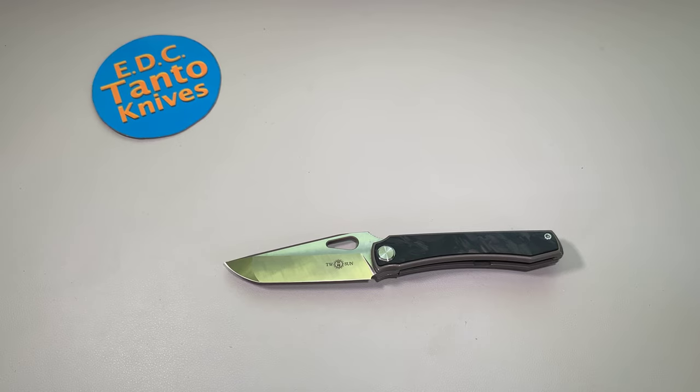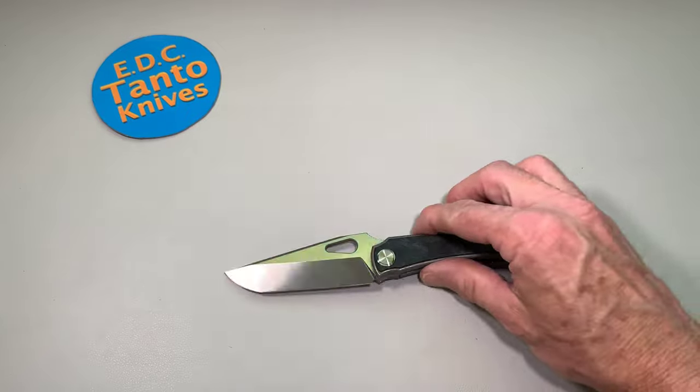What's going on everybody? Today we are doing the full review of the Tucson TS-136.